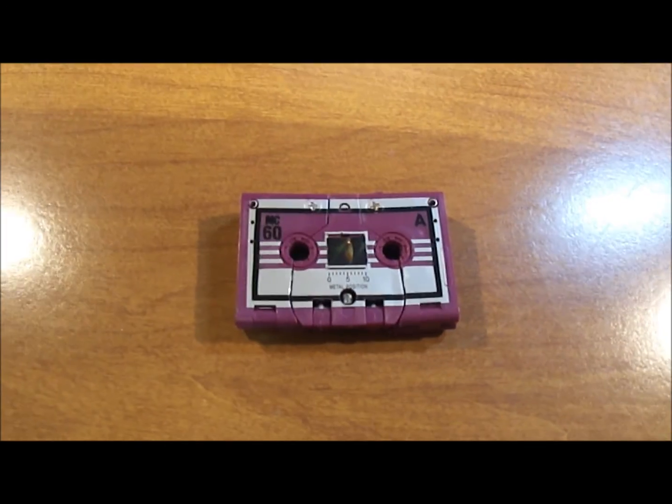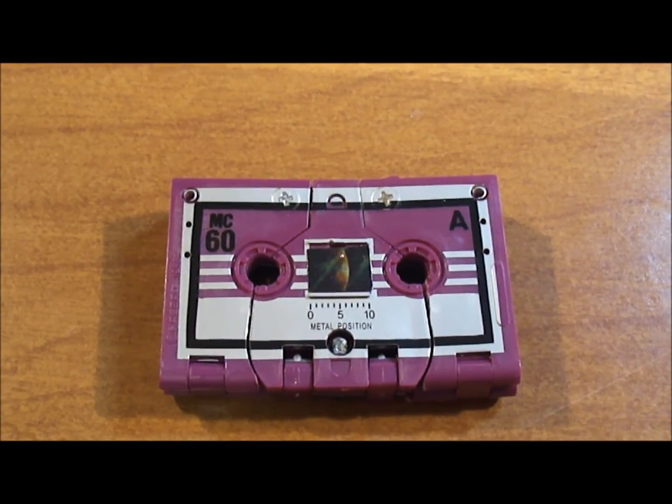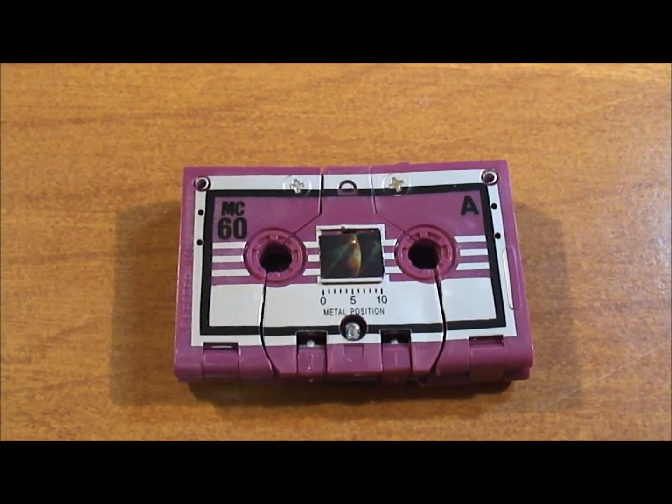I hope you enjoyed my review of Generation 1 Ratbat. Please stay tuned for my final thoughts and the pros and cons I gave to this action figure.